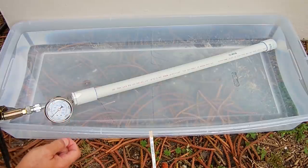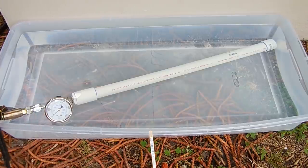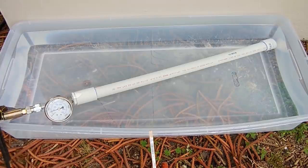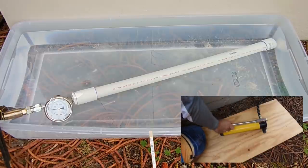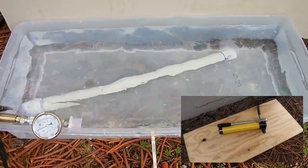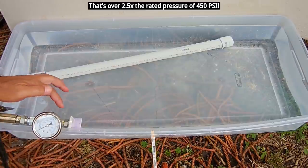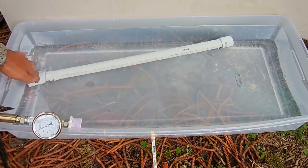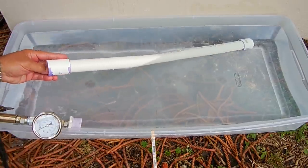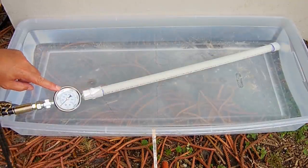I'll be standing right behind the corner of this wall as I'm pumping — just keep an eye on the pressure. At 1,150 PSI it let go — that was totally unexpected. I would have never guessed it would come undone from the fitting. Taking a closer look: it completely separated on the inside.